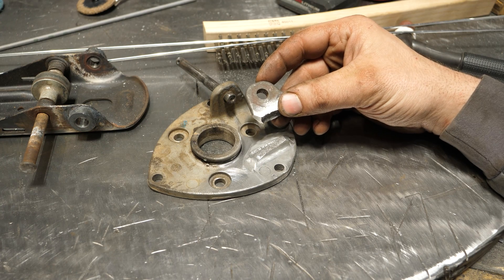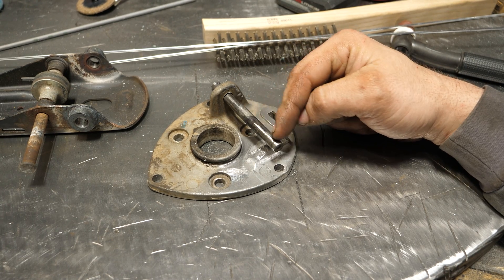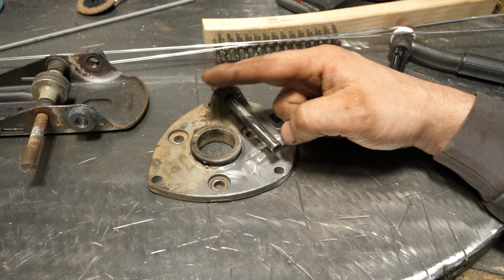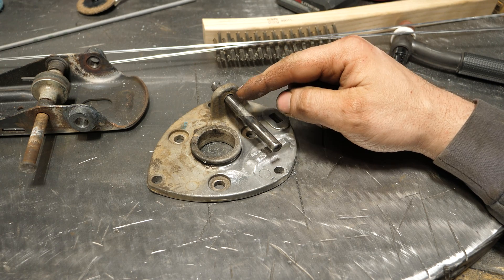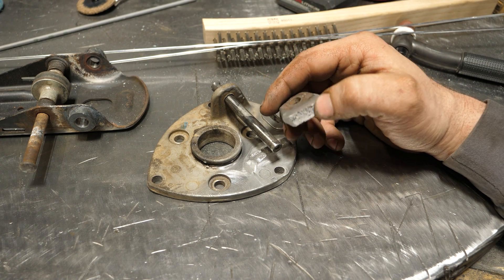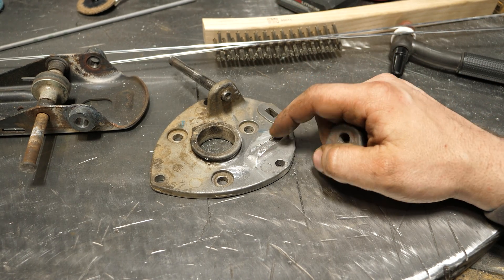One of the things you need to do on repairs like this is determine why it failed in the first place. I determined that this steel shaft in an aluminum bore had a lack of grease — sitting for a while produced a lot of rust. Likely what happened is the pin stopped pivoting, someone slammed the pedal down hard because it was binding, and it broke this ear off. When I'm done welding, I'm definitely going to grease this so hopefully it never happens again, because the last thing you want is to repair something for a customer and have it fail six months later because you failed to identify why it broke.